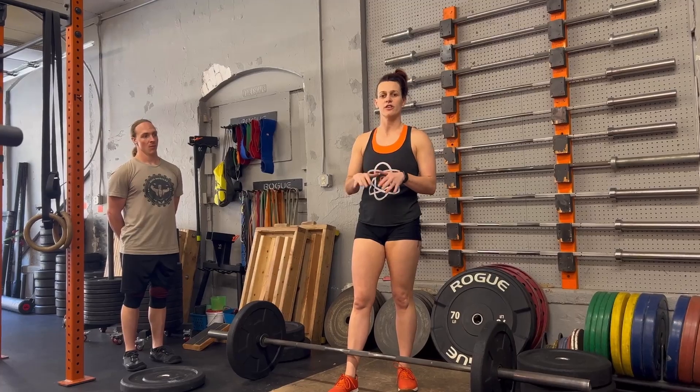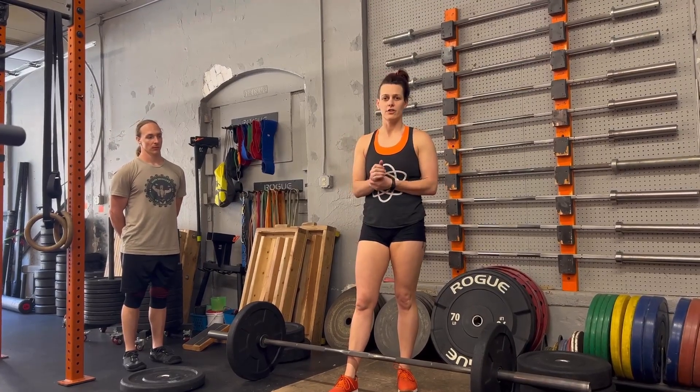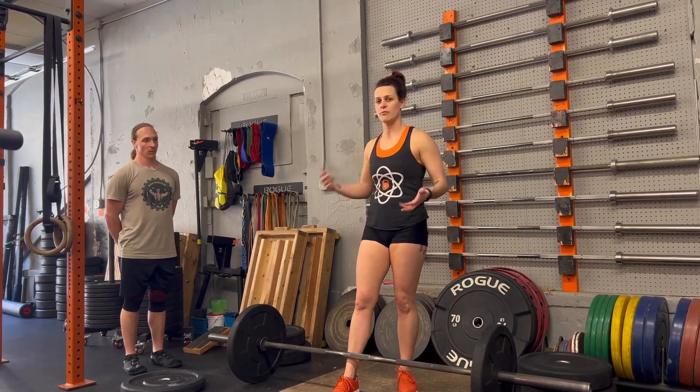If you drop the bar, you're going to get a no rep. If you do it again, you get a zero for the event and you're kicked out. So return the bar under control to the floor. Once I get my down command, then we can keep going.